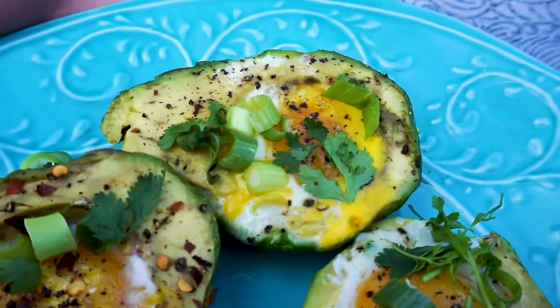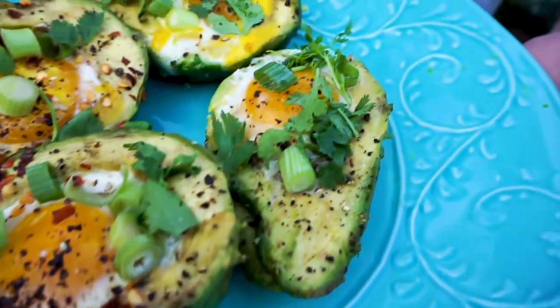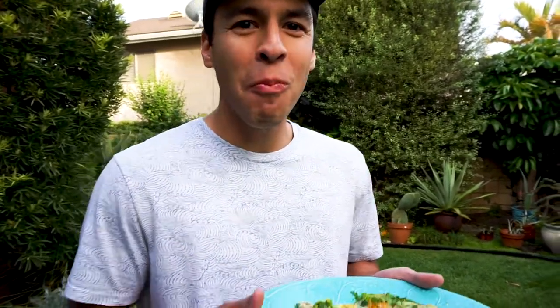And guys, that's it. It is so yummy. It's perfect for breakfast, lunch, and dinner, and it is totally boyfriend approved. Like, seriously, boyfriend approved. Get away from my avocado! Enjoy — see you again soon!